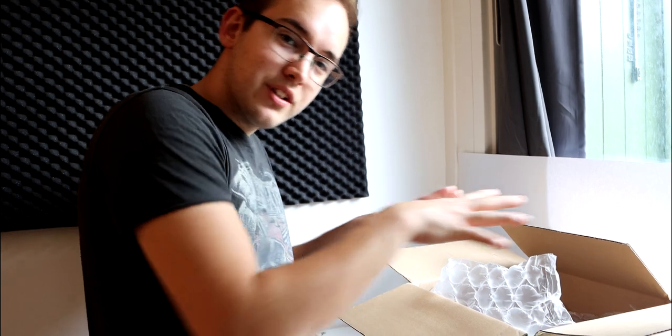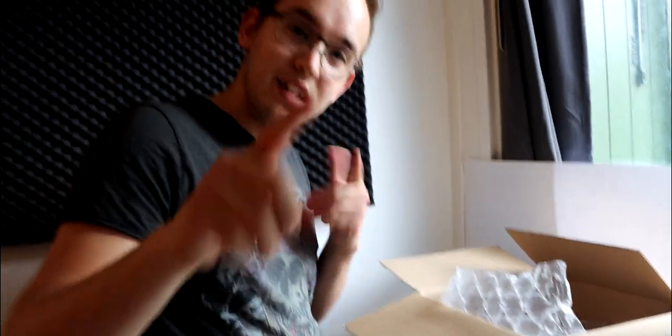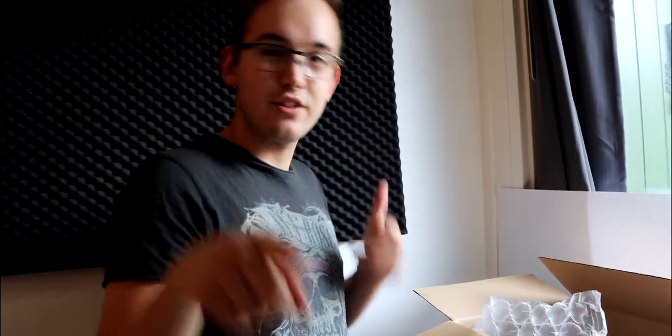Future me here, already unboxing half the package. I forgot to mention that this video is actually a sponsored video. I have been given these products to review and unbox — I haven't paid anything myself, and I haven't been paid to do it, but I have been given these products for free. Just have that in mind when you're watching this video.